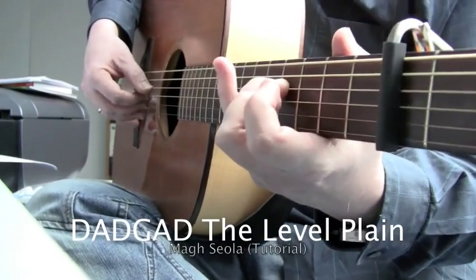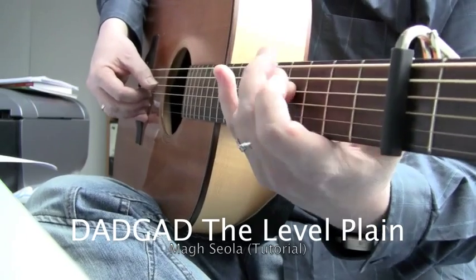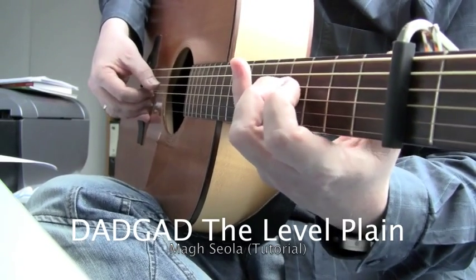I would deconstruct it the way that I first play the melody, so that you get it into your head, and then the harmony notes on the bass strings after that. First the melody.